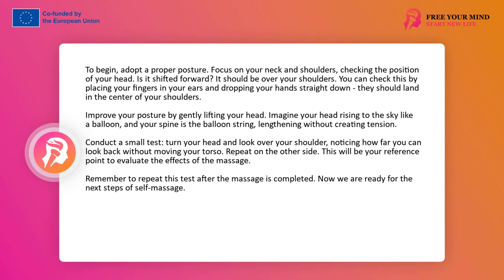Now we are ready for the next steps. But before we move on to the massage, we will conduct a small test. Slowly turn your head and look over your shoulder, noticing how far you can look without moving your torso. Only your head and neck should rotate — the shoulders must remain motionless. Observe the furthest point you can see, and then repeat the same on the other side. This test will allow you to notice changes that may occur after our massage. Remember to perform it again after the massage is finished.